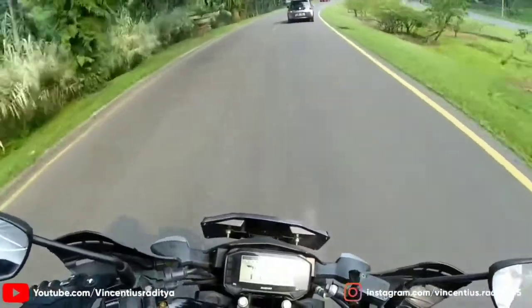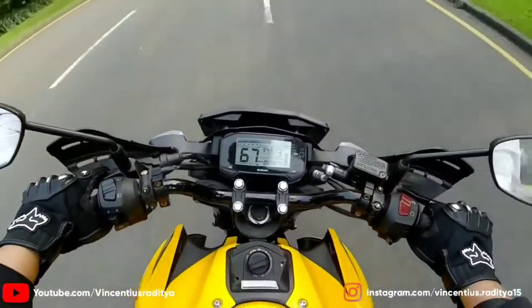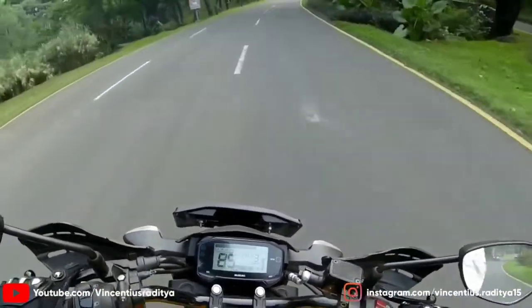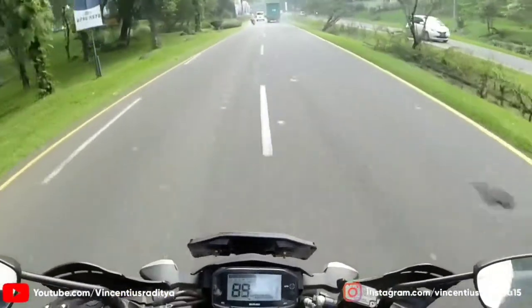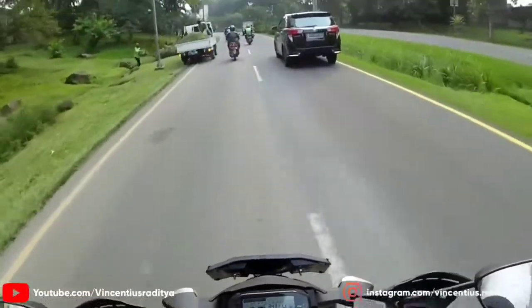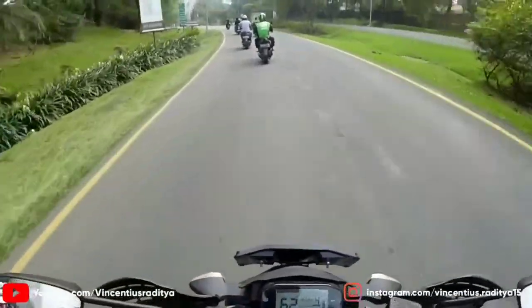CB gue dulu cuma limiternya 11.000 kayaknya, apa 11.500? Mulai di RPM 6.000 ke atas tuh udah mulai galak nih, mulai keluar power-power galaknya. Kalau 6.000 ke bawah tuh powernya biasa aja, santai gitu.